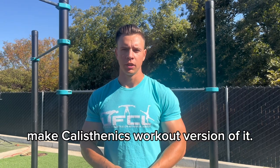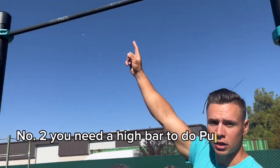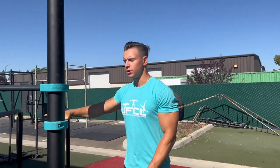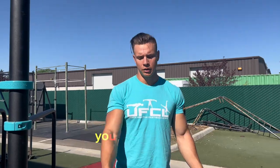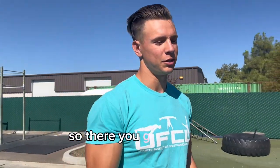So here it is — four things you need for this workout. Number one: you need the cards. Number two: you need a high bar to do pull-ups or leg raises on. Number three: you need a set of parallel bars at the park or wherever. And number four: you need the ground — everyone has the ground, so anyone can do this workout.